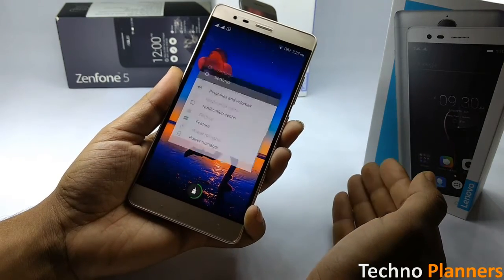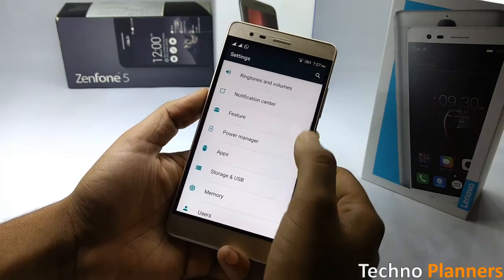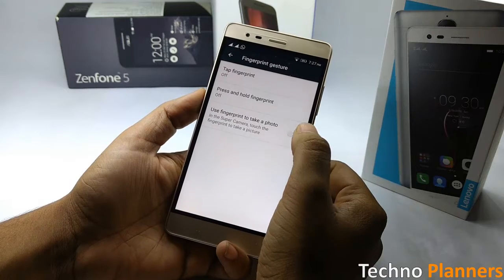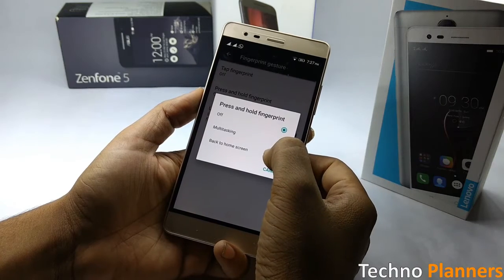You can also find fingerprint gesture related options on the Vibe K5 Note by heading over to Settings, tap on Features, tap on Fingerprint Gesture, and switch on the fingerprint to take a photo option and configure other options according to your requirement.